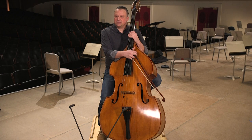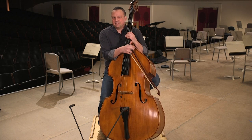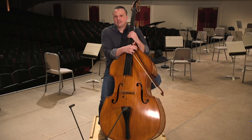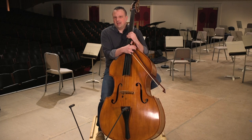I started bass when I was nine years old, living in a small town called Johnstown, Pennsylvania. At that time, there was only enough money in the school budget to offer string instruments. Being a nine-year-old boy, I thought the bass was really cool and wanted to play it just because it was the biggest thing there. I played a lot of jazz and a lot of orchestra outside of school, and I was able to take private lessons as well.